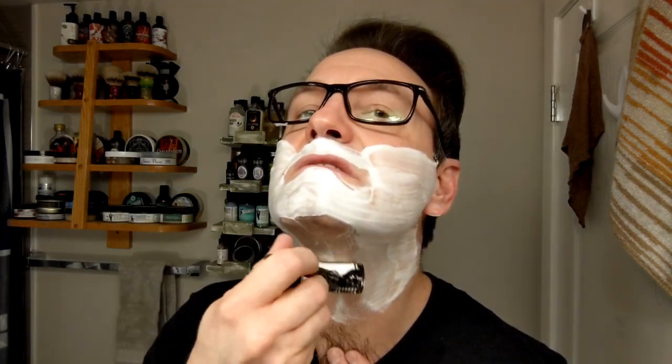Yeah, I think the lather looks okay. It does need to be so thick and voluminous at the end here. I'm going to try against the grain and see how this goes.